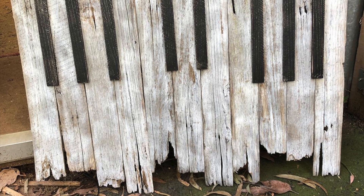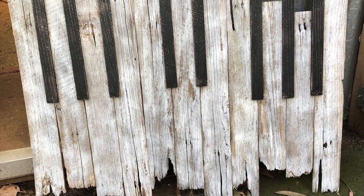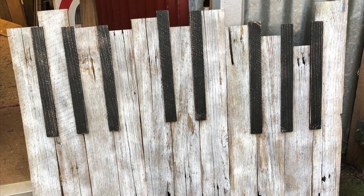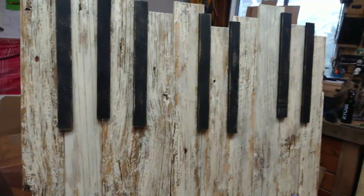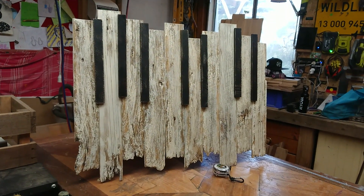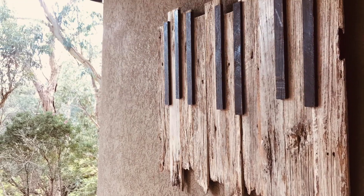G'day sawdust makers. In this video I'm going to show you how I made this piano wall art out of old fence palings. A couple of years ago I saw something similar on Pinterest and really wanted to try it, so I gave it a go. During lockdown I got an order for another one. The majority of this build is fence palings, with thin strips of old hardwood for the black keys and some pallet timber to make the backing frame. This is the latest one, proudly hanging up. So let's make it.